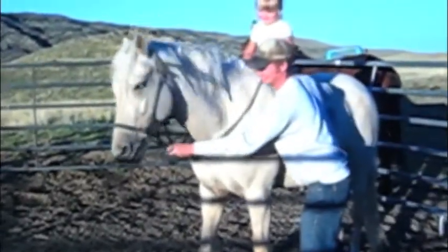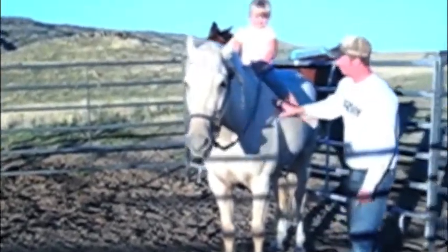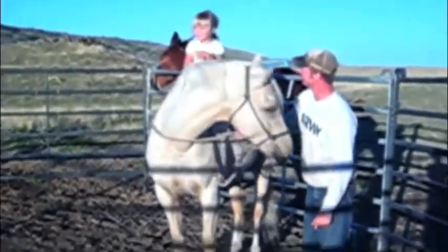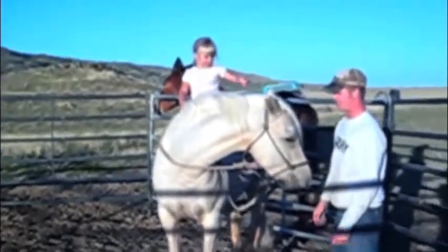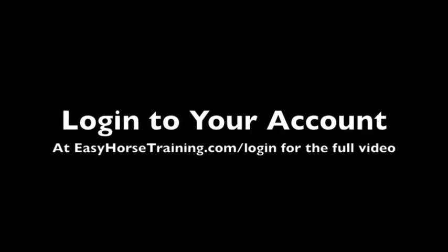Come on. There you go. I'm going to ride him a little bit. Okay, let's see you ride him.